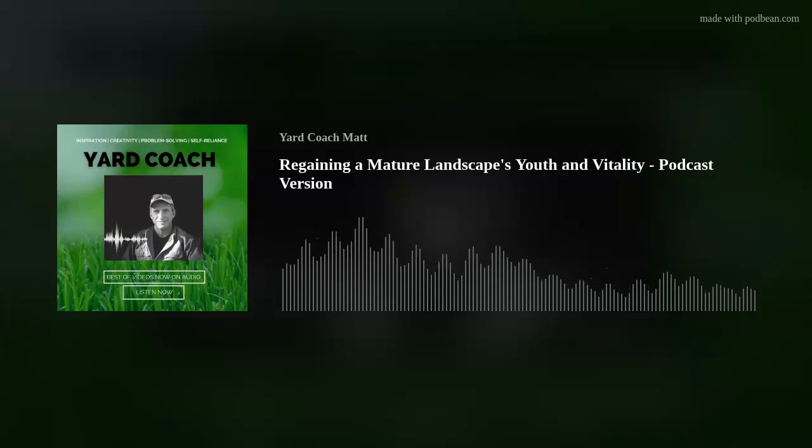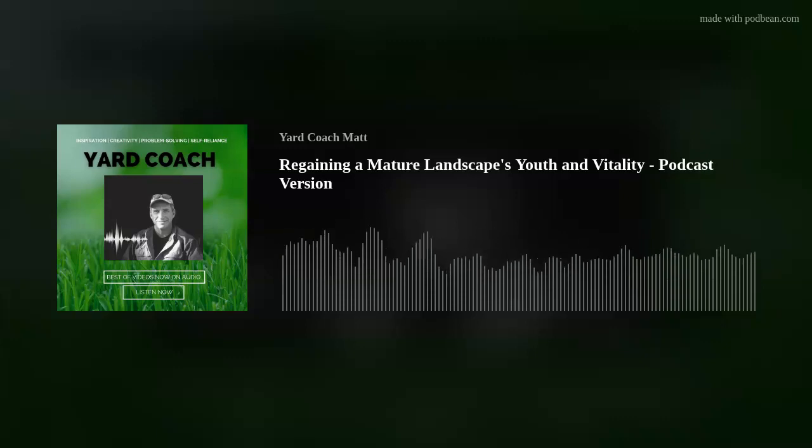If you have any questions about a project you're considering, feel free to email me — the email is always at the bottom of the show. Please check out the website and consider supporting our efforts. We'll be back next week. Thank you for listening to the Yard Coach Podcast. Head over to youryardcoach.com for DIY landscape education, including the free 15-step DIY landscape checklist, the ebook 'Landscaping Simplified,' and the flagship digital course Homescape 1.0. Email Coach Matt directly at youryardcoach@gmail.com.